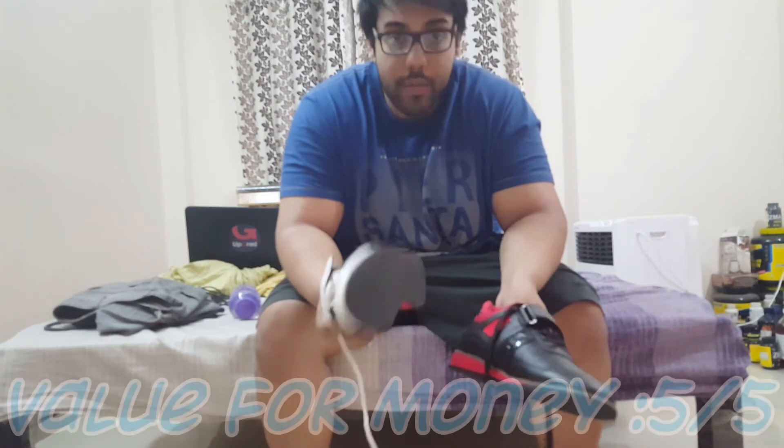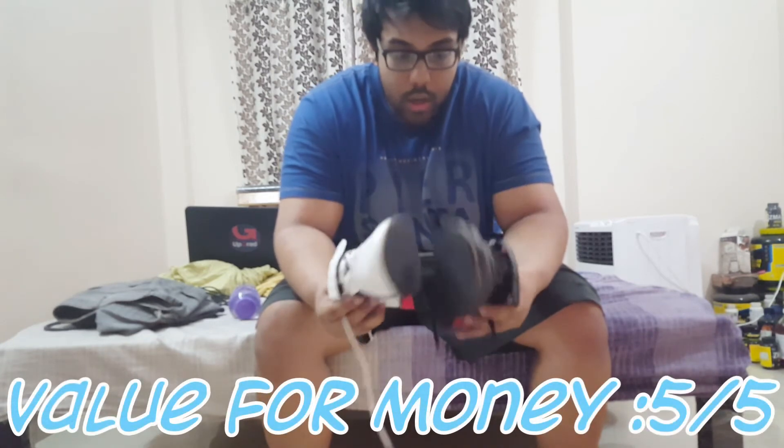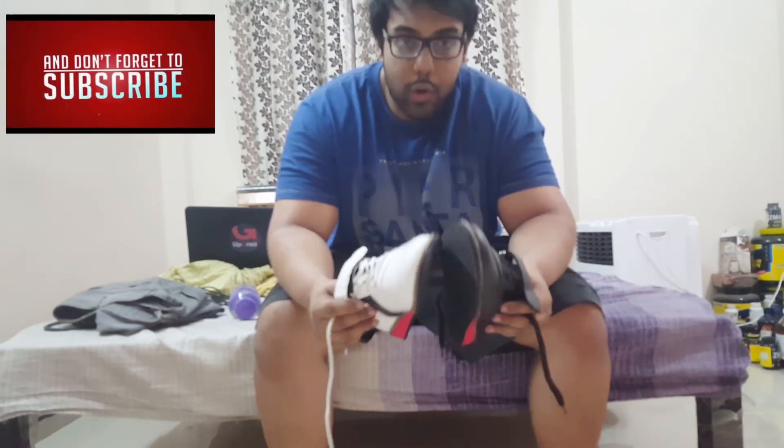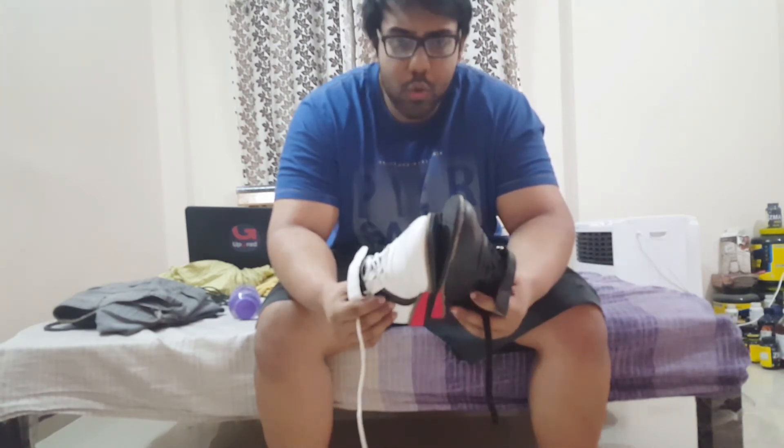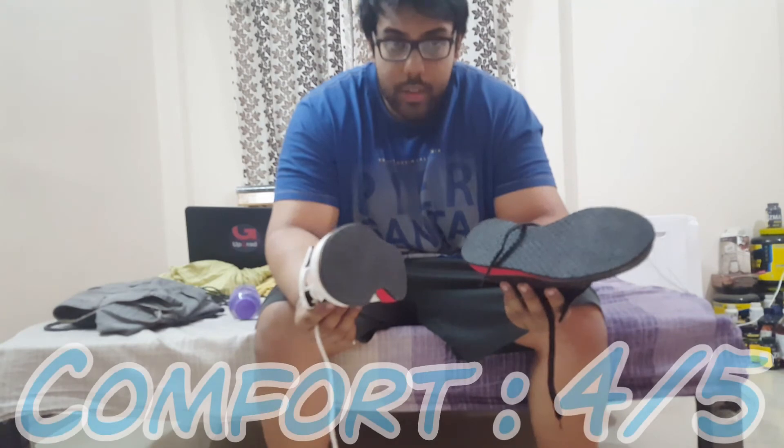The third thing I'm looking at is value for money. As you'll notice, all those weightlifting shoes are very pricey. You cannot believe the fact that this costs only 2000 bucks — a weightlifting shoe for 2000 bucks. That is the entire USP of these shoes. When you get these kinds of looks and performance in a 2000 buck shoe, I would definitely give it a 5 out of 5 for value for money.